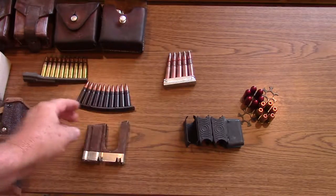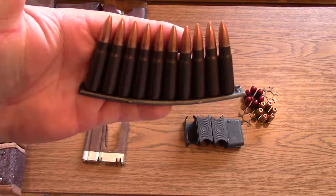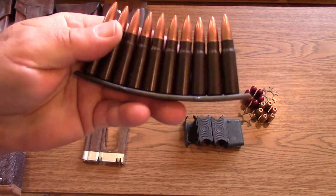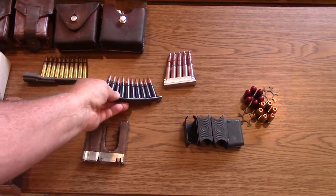Other stripper clips include the SKS stripper clip — 10 round. You can see it's quite a bit larger and longer. It's a lot of fun to look at because it just has a cool look to it. That's for an SKS; these are all stripper clips.